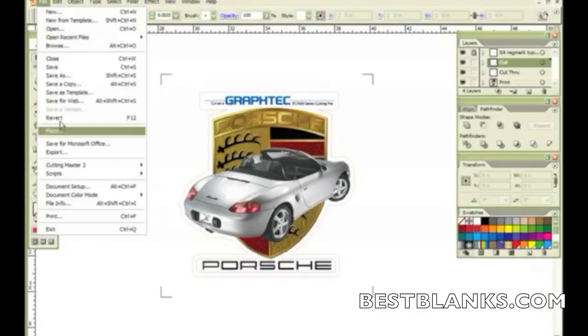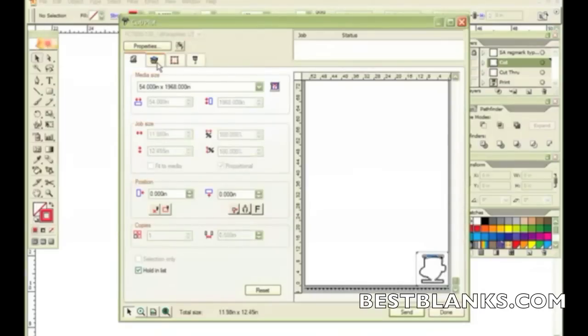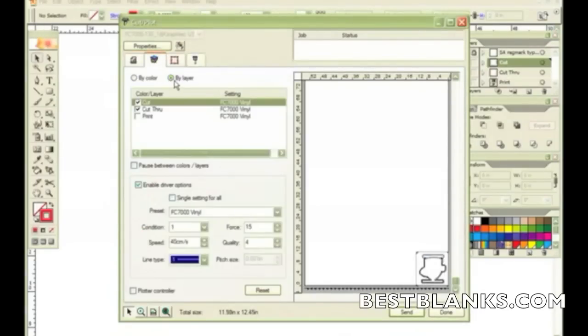Now I'm ready to go to Cutting Master 2 to send the job. So I go to Cutting Master 2 under the File menu and go to Cut Plot. When my dialog box shows up, I'll go to the Layering page, and here I'm going to Cut by Layer. I've turned on the Cut and Cut Through but turned off the Print. Down here where it says Enable Driver Options, you can set up different presets that can control the cutter.